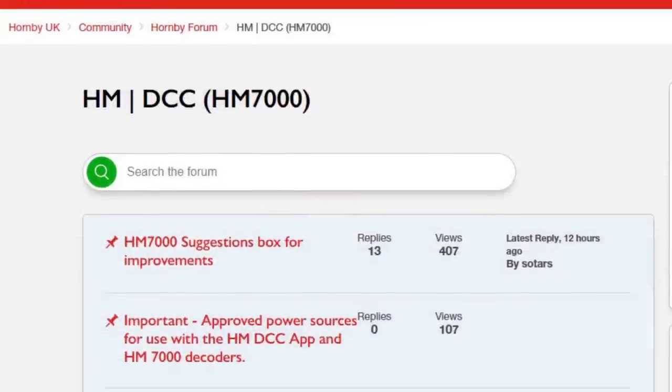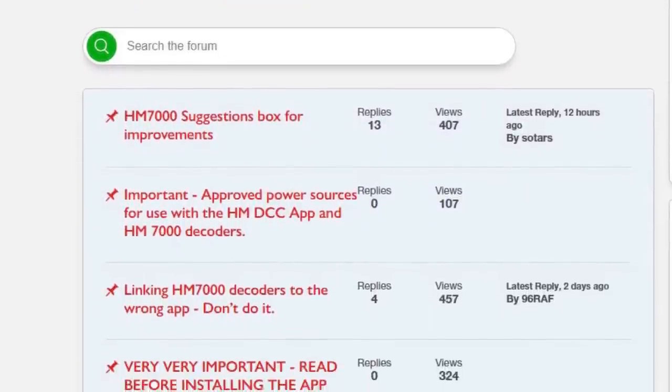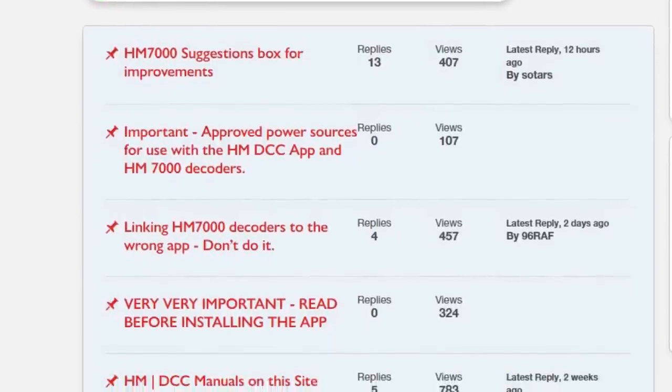There are various discussions going on in Facebook groups and on forums linked to what I'm about to share in this video, but the main source of this information is from the Hornby forums. If you're intending to use the HM7000 decoders then I encourage you to follow these forums to get useful advice, share your experiences and get the latest updates, because technology moves on quickly and by the time you're watching this everything might have been resolved.